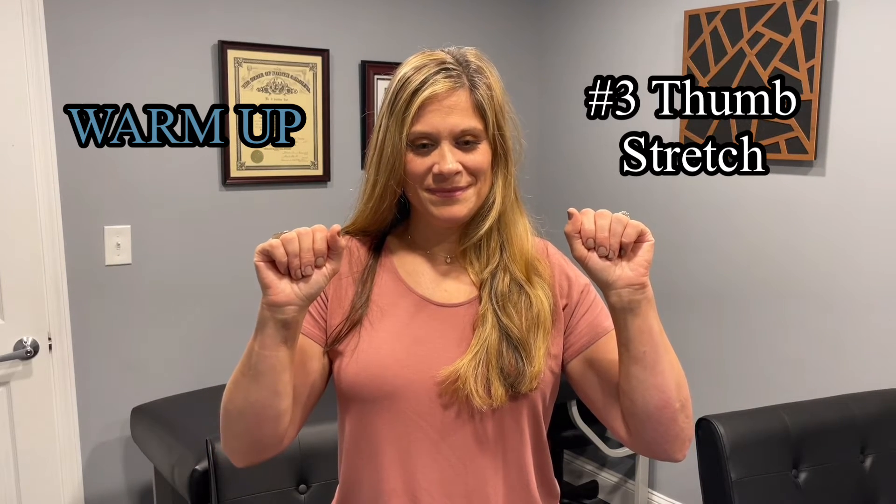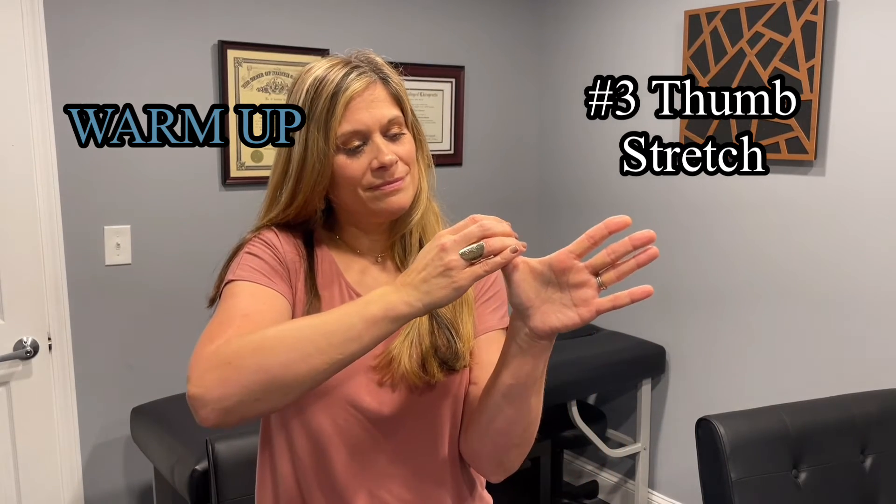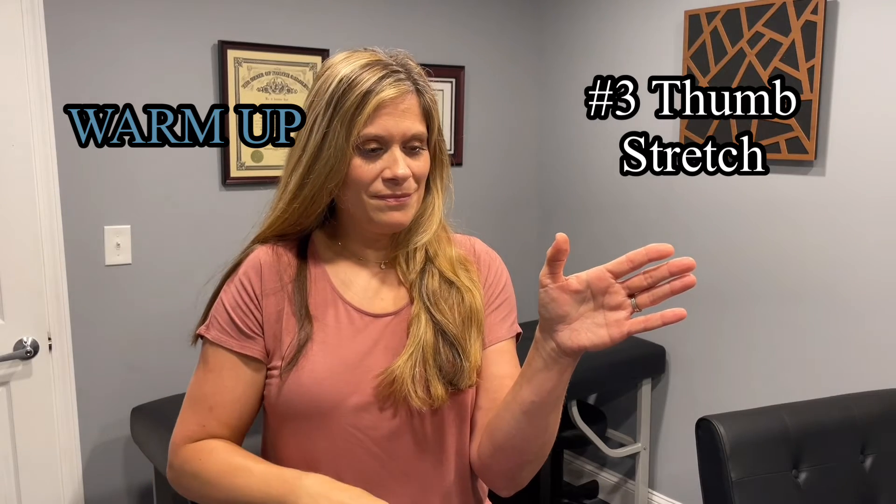The third stretch is to stretch your thumb by pulling it back gently and holding it, then releasing it, and repeat that four times.